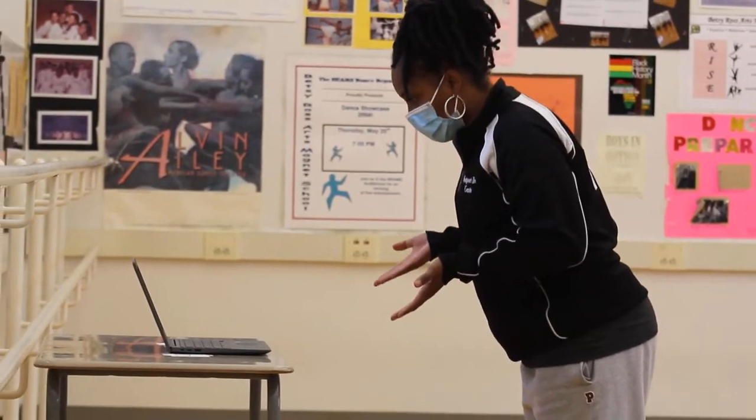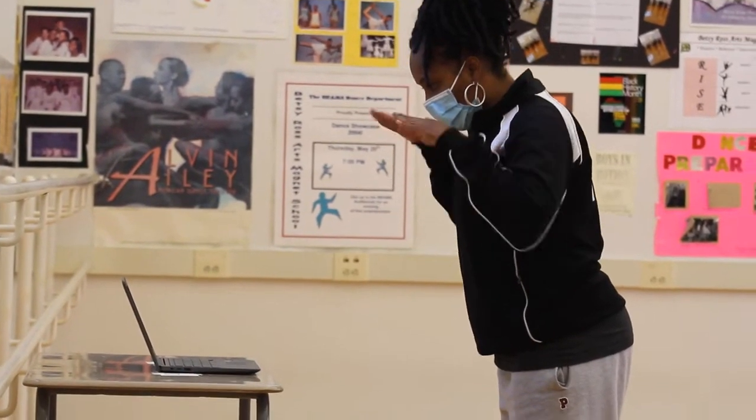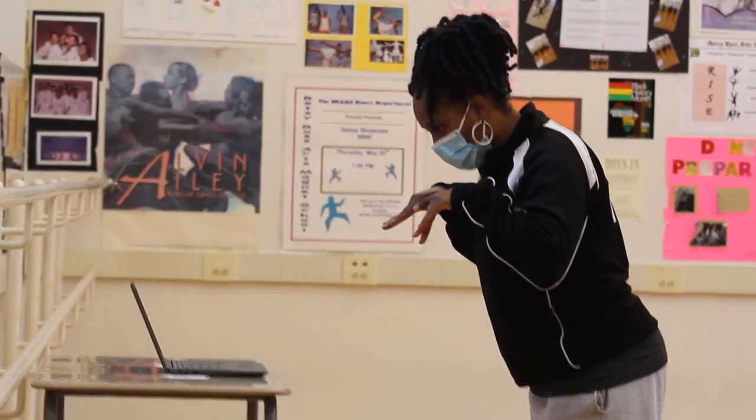Heel up, two, three, four, heel press, two, three, four.